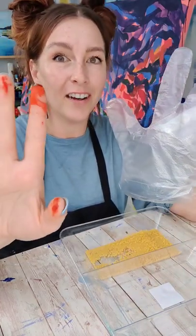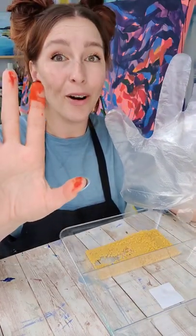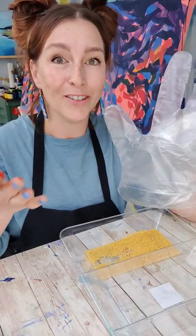Next up, I need some hand protection. Even just getting my alcohol inks out, I got my hands dirty.